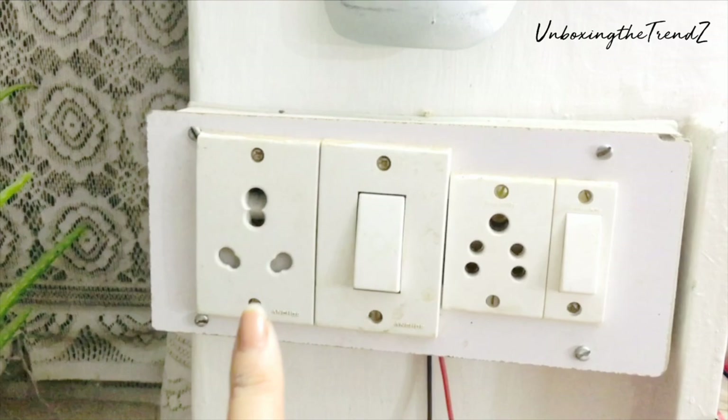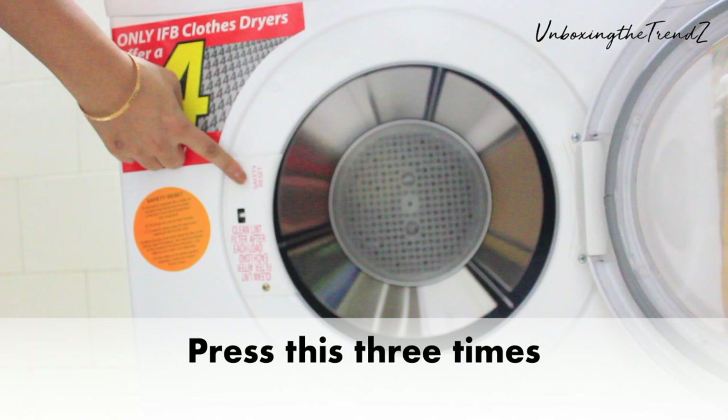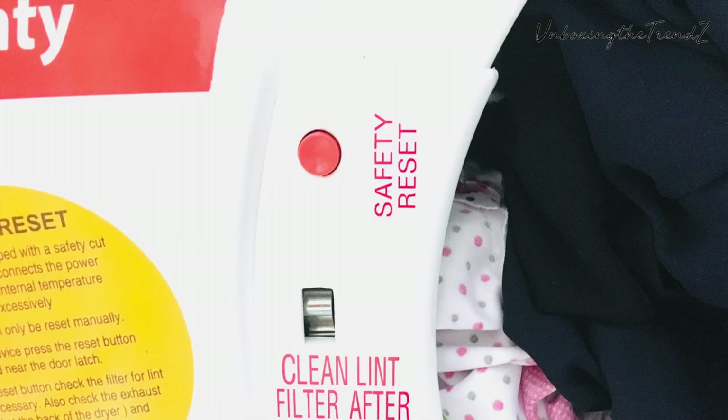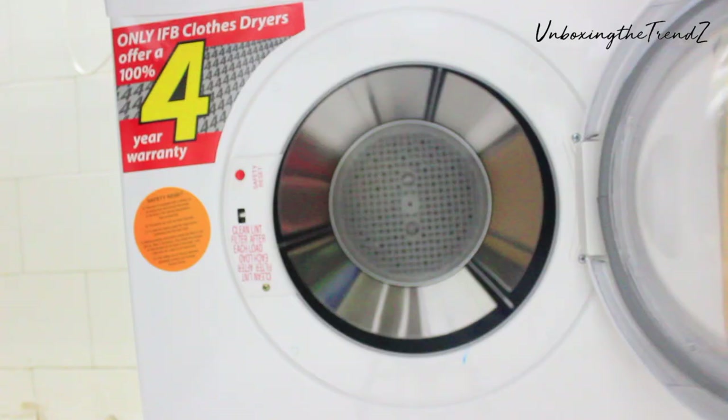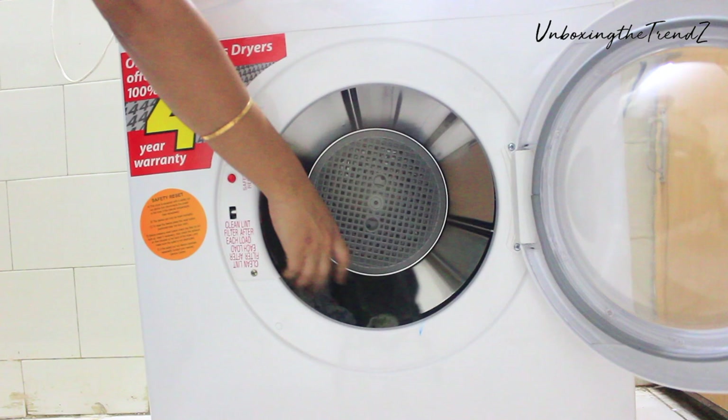Third, if the machine automatically shuts off, as I have shown, you need to press it three times and the machine will reset. The maximum recommended cycle is 50 to 60 minutes, because when the machine gets very warm it will automatically close. The engineer told me you should do one cycle of 50 to 60 minutes at a time, and then if needed you can run it again.